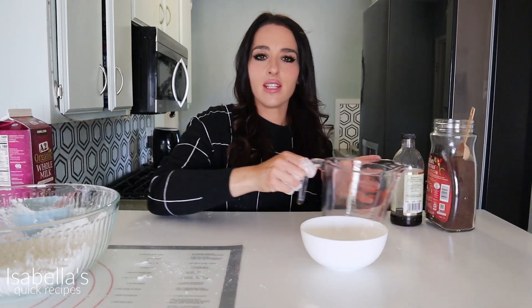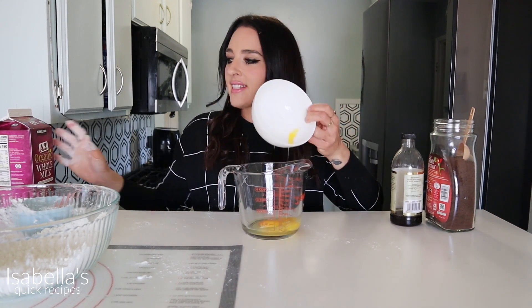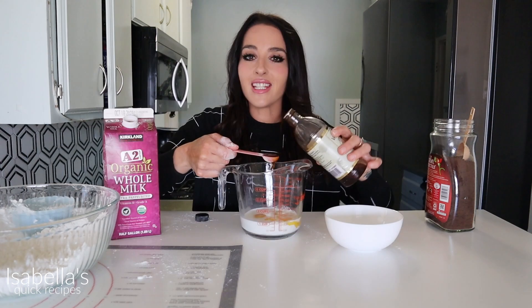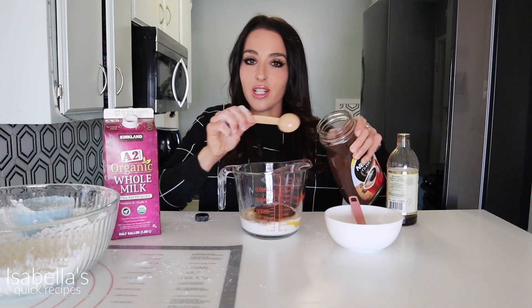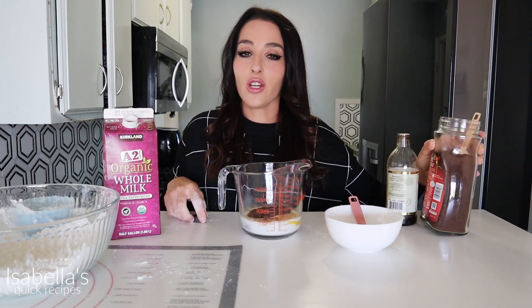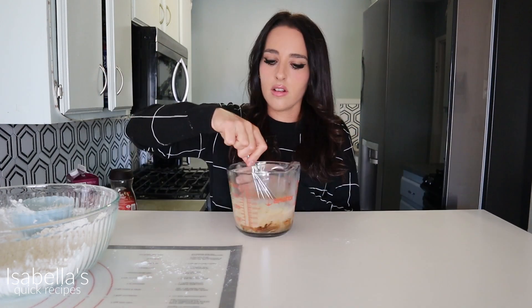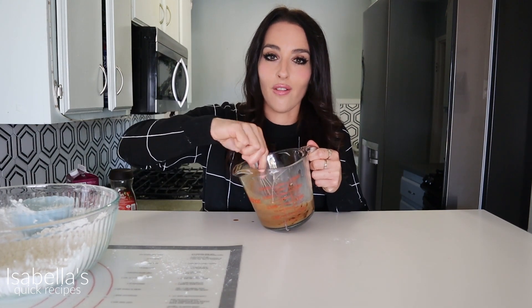Now in one of these little bowls you're going to mix together your wet ingredients: two eggs, one half cup of milk, a teaspoon of vanilla extract, and then lastly we need our coffee — this is three tablespoons of instant coffee. You can use any kind; you can use instant espresso if you want. Mix this all together well just to dissolve all those coffee granules.